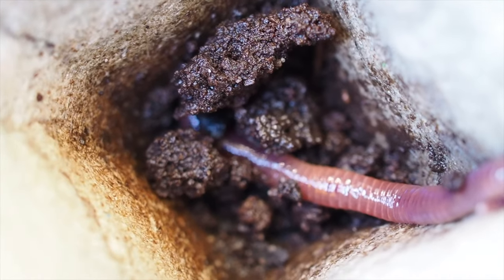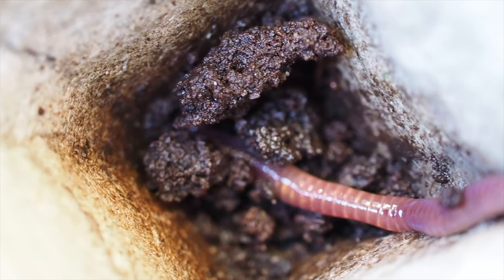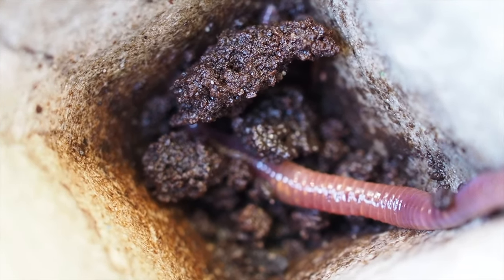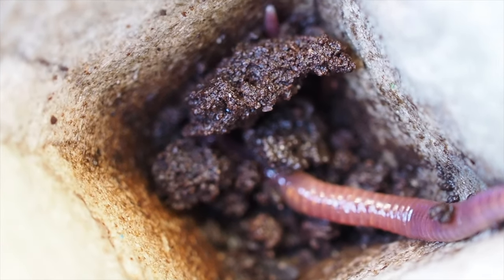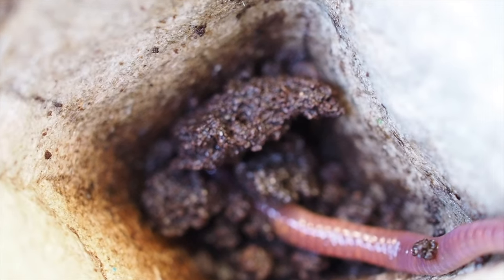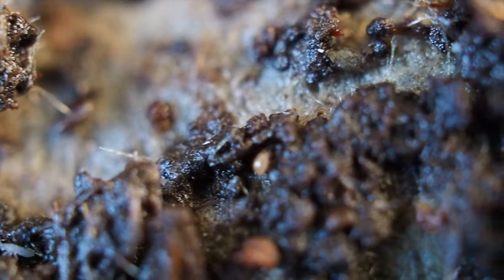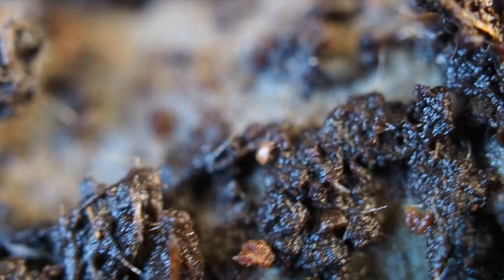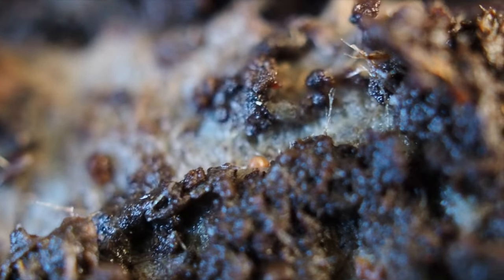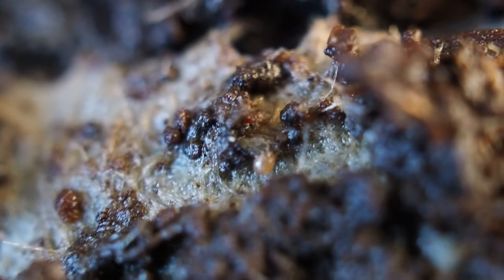To balance out any acidity issues from overdoing it with coffee grounds, use some crushed eggshell or dolomite from your local store. You can also buy worm farm conditioner and this works really great. By keeping your worm farm at nearly pH neutral — which is what worm castings are — you're going to stop little pest explosions, like this little mite cruising around in the worm farm. On its own it's fine, but if we had a pH explosion these guys could just take off like no tomorrow.